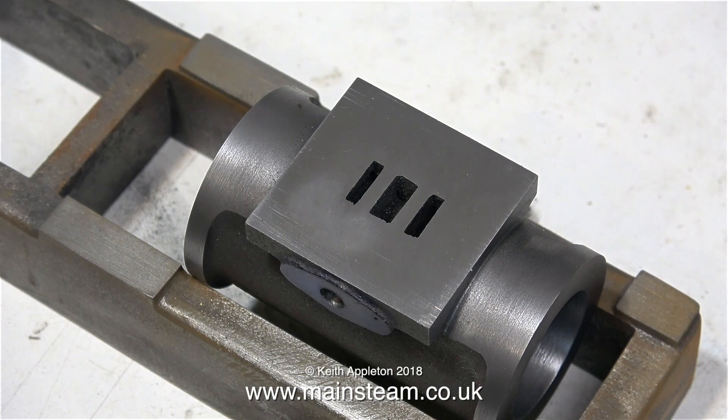This is a shot of the steam cylinder just sat on the bed, and this part is well on the way. The steam chest that I'm about to make will sit on top of the port face.